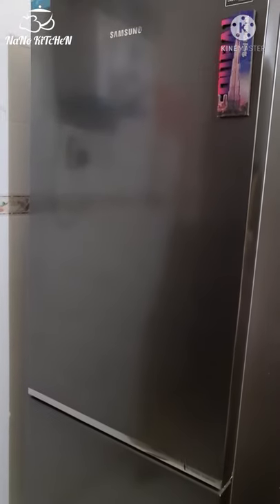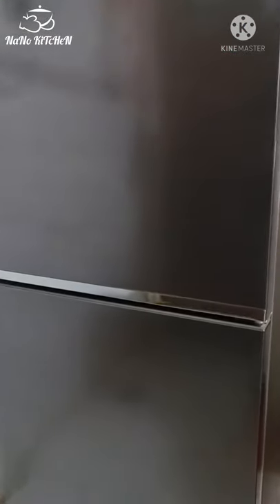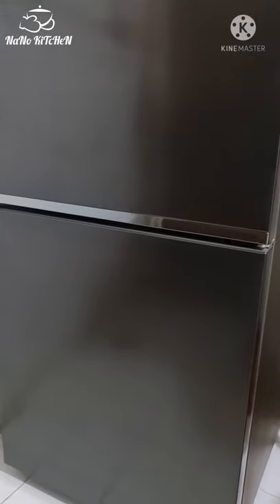Hi, I recently came to a fridge. This is a small fridge — this is the same fridge as well. This is a Samsung bottom mount freezer type.